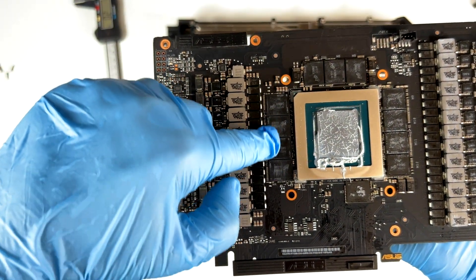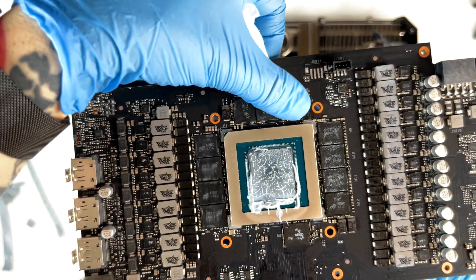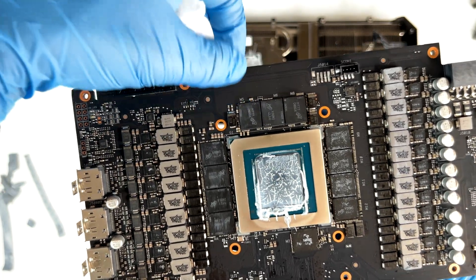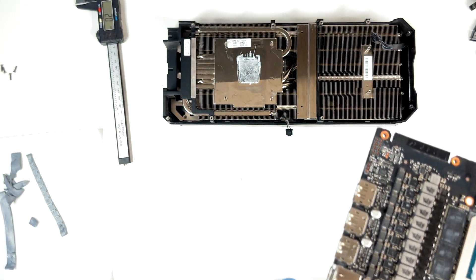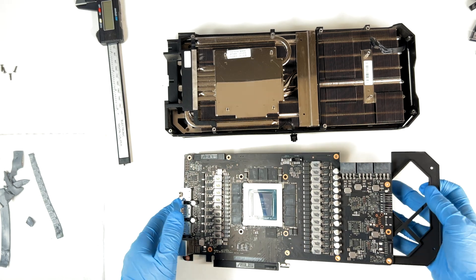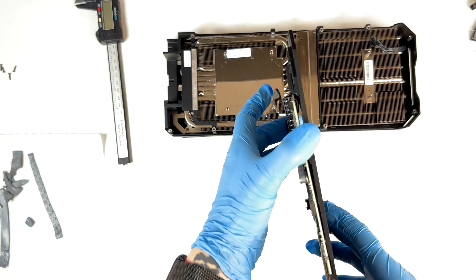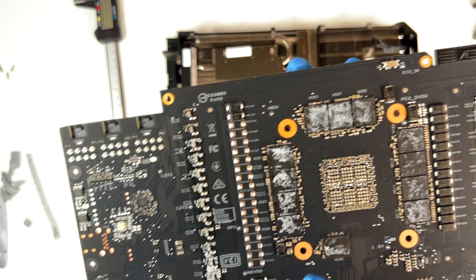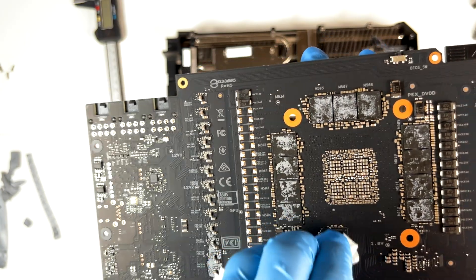But as we can see, this doesn't have that kind of oil, so it's easy and fast to clean — I didn't expect they used a good thermal pad. Now that all is good and clean, let me remove the back plate and do the same on the memory modules on the back plate. Also here, I believe they have been using a good thermal pad because there is not a lot of grease and oil. So I'm surprised.